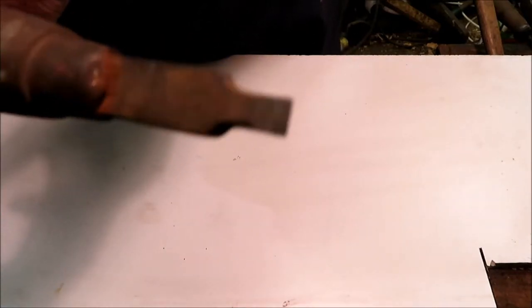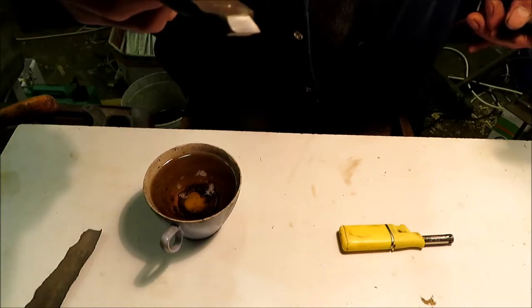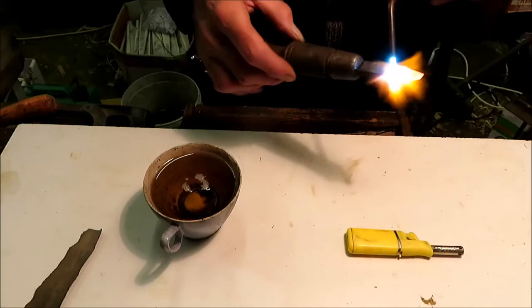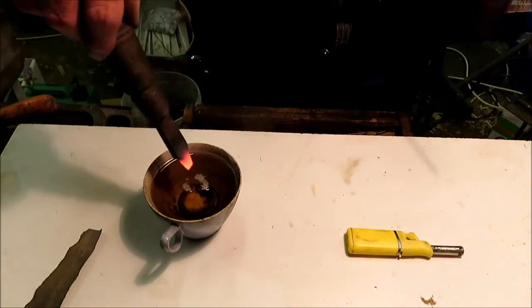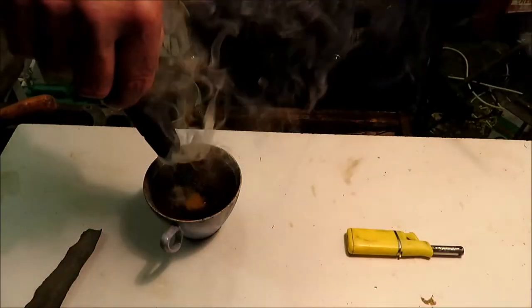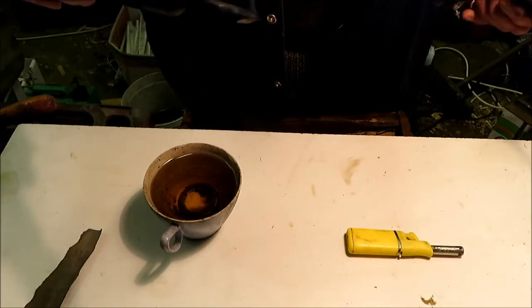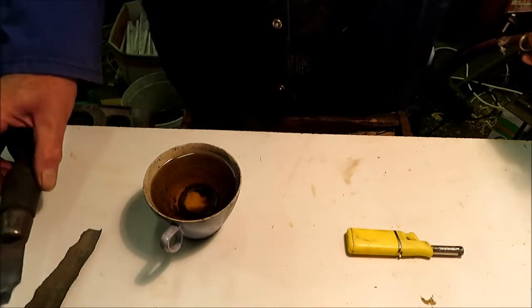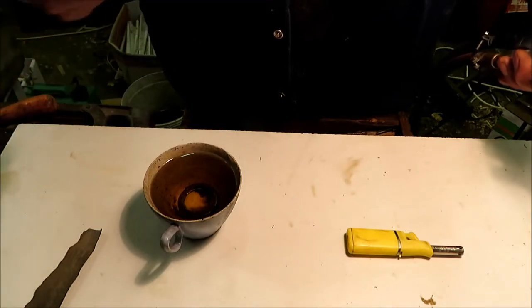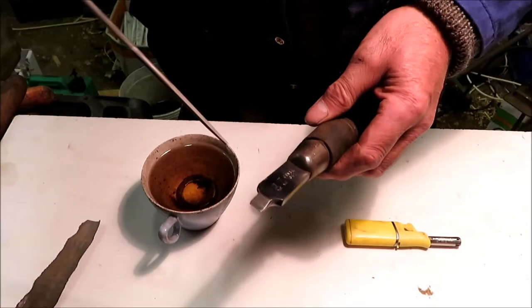I'm just going to harden and temper this screwdriver because this one seems a little bit soft. I've just hardened it by heating it to cherry red and quenching it in oil. Now I'm going to polish it up so that I can see the colors and temper it blue.